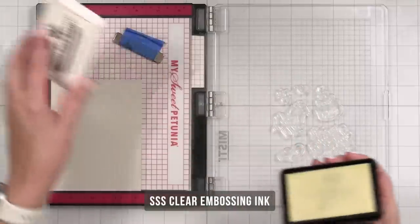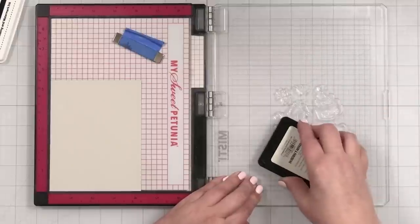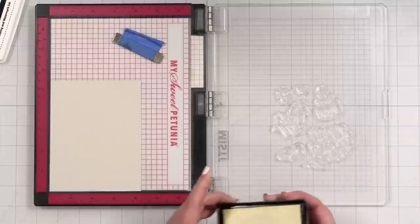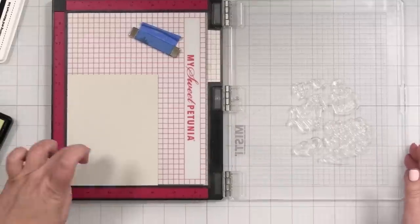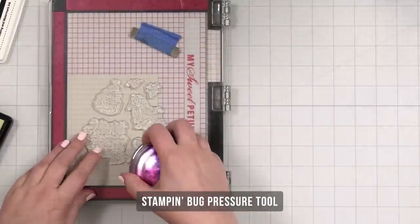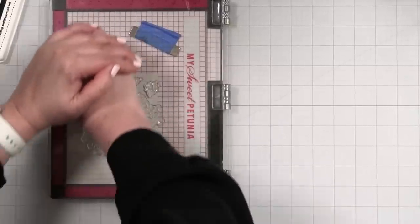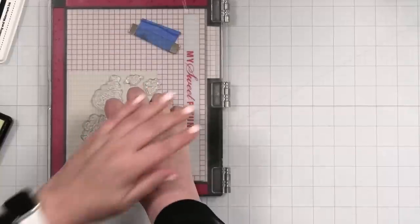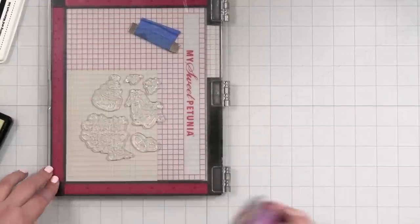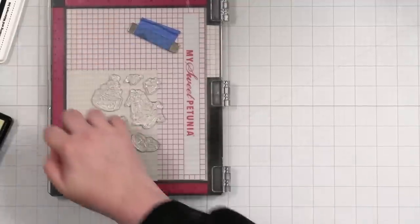I don't want to touch this again — that's the key. I'm going to take my Simon Says Stamp clear ink and ink this up really well. Then I'll fill in wherever the pattern allows me to fill in, but I'm going to try not to handle it too much. Coming down into the corner, I'm actually going to stand up — I sit when I craft a lot, but with a project like this I need to put more pressure to really let that ink transfer.